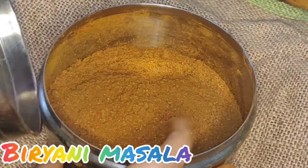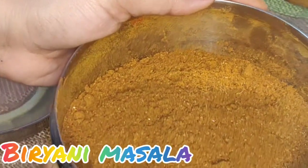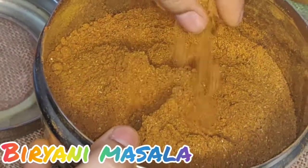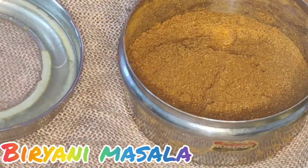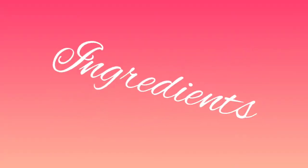Hello everyone! Welcome to my channel. My name is Tanisha Mehra and today's recipe is very amazing — a very delicious biryani masala. If you add it to your biryani and other dishes, it will be tasty and very good. Let's see what ingredients we need.